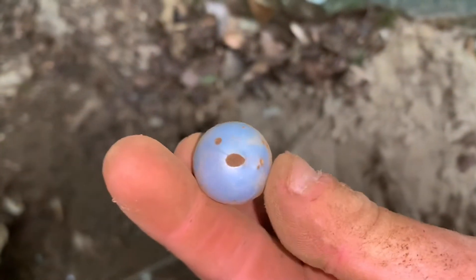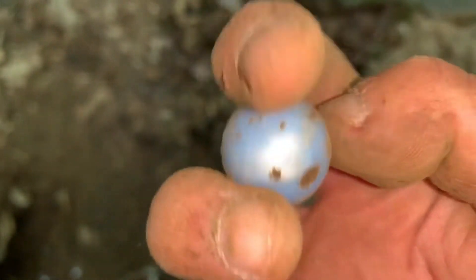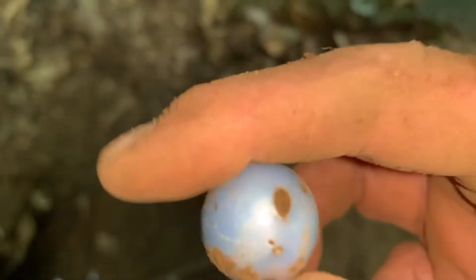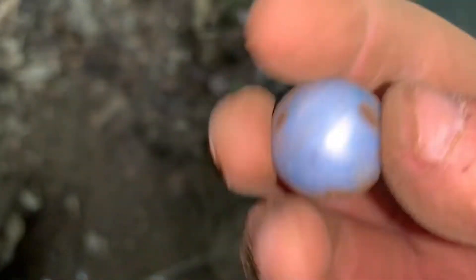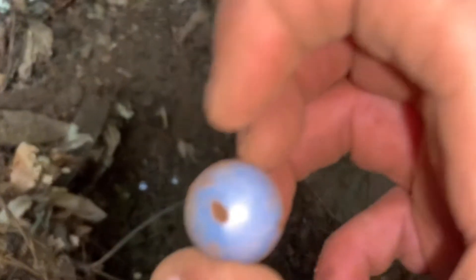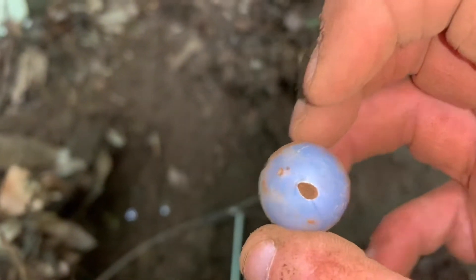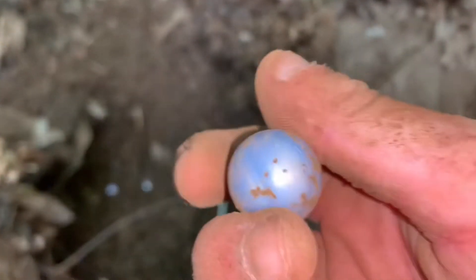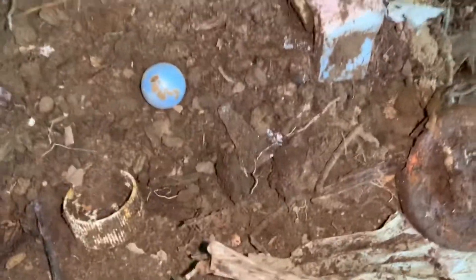Look at that one — that's a bigger one and a shooter. Oh look at the color on that! Cool. Wait a minute, there's a hole right there. That might not be a marble. I don't know — I'll check it out more when I get home. Okay, I don't know about that one.